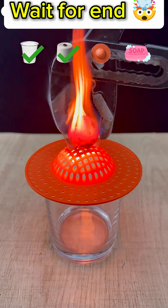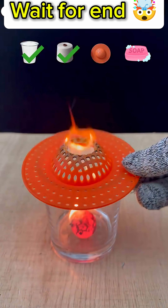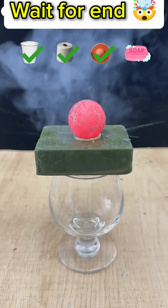Now it's the turn of this plastic strainer or drain stopper. The ball is placed on the strainer and it too catches fire right away. The flames emerge through the holes, indicating how quickly the plastic heats up.